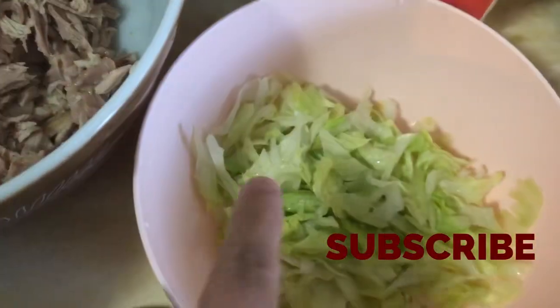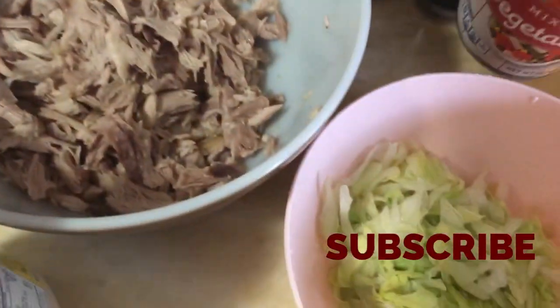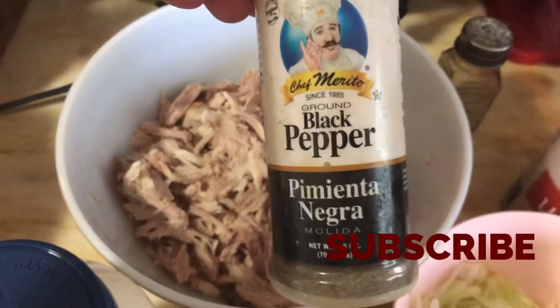So I went and shredded some lettuce — go ahead and wash it. I'm going to add some of these vegetables, and I'm going to add pepper and salt, and some mayo.